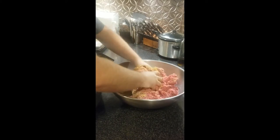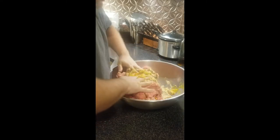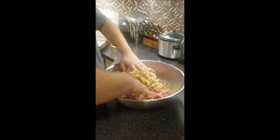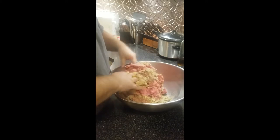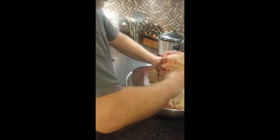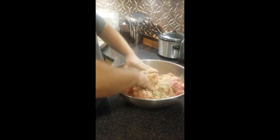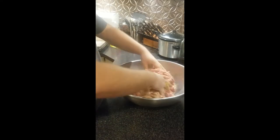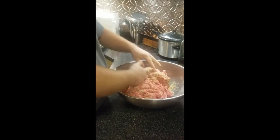You gotta suck it up and use your hands for this. So we're just going to keep mixing until this is thoroughly mixed. I'm speeding up the mixing by lifting from the bottom of the bowl and putting it on top. You're just going to keep mixing it in like you're making a big giant meatloaf. We'll be making meatloaf one of these days too — that'll be another video.